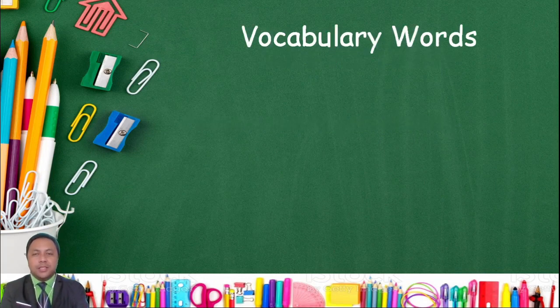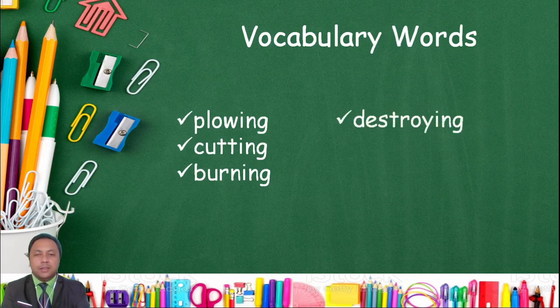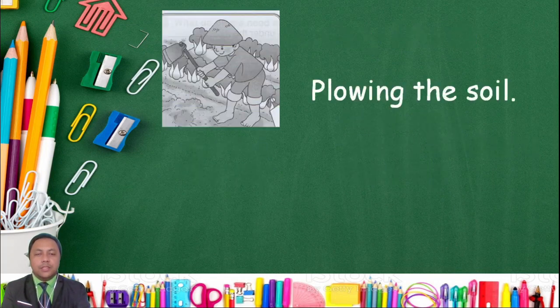Vocabulary words — please repeat after me. Plowing. Cutting. Burning. Destroying. Adding fertilizers. Watering. Plowing the soil.